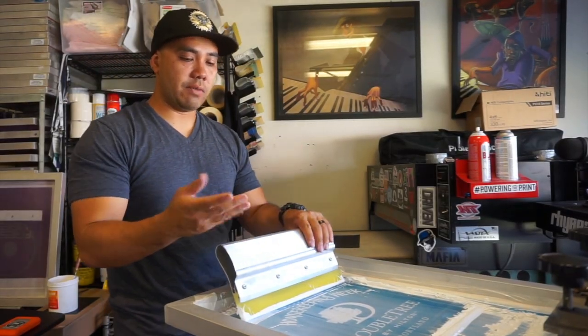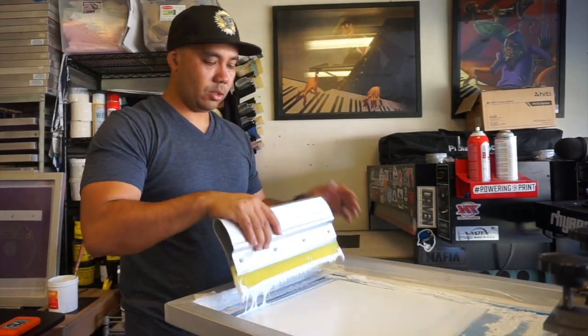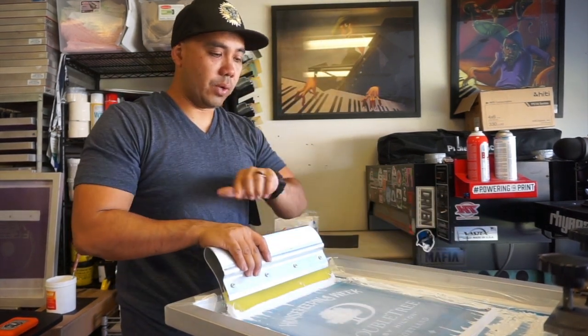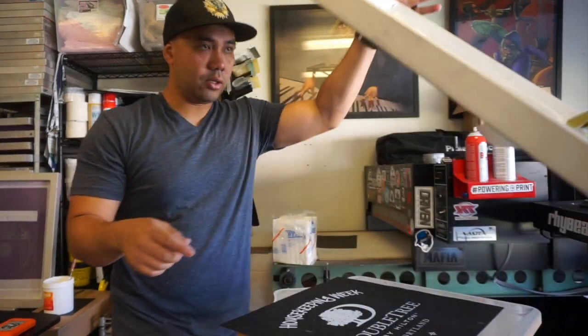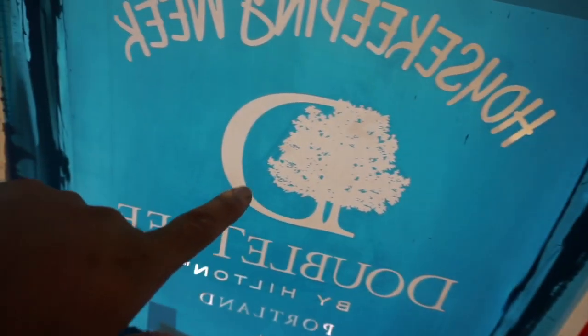What I've been doing — it's more natural to me now — is once I flood my first push, I turn the screen one way down, and then when I clear it I turn the other way. If you look at the screen, it looks like the ink pushed all the way through.